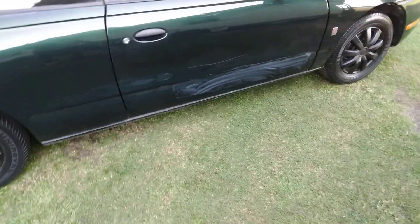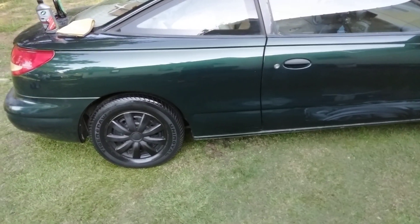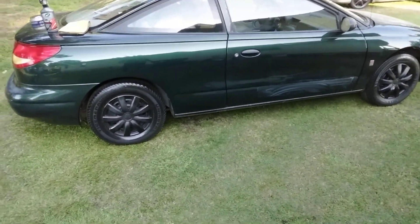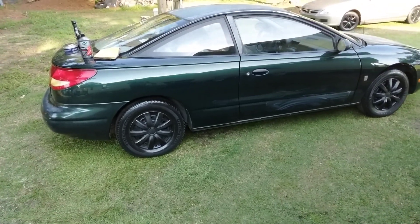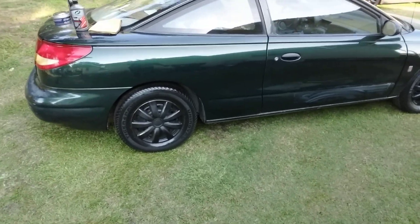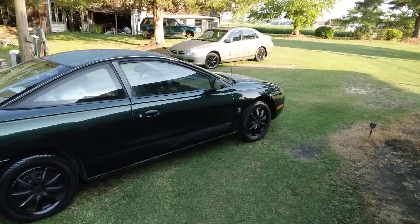Then you want to kind of let it haze up a little bit. You can see where I worked there. Then you want to take it back off. I think the lawnmower got my C8 probably a year or two ago — it ain't just happened, but I'm just now addressing it because I don't like how it looks.